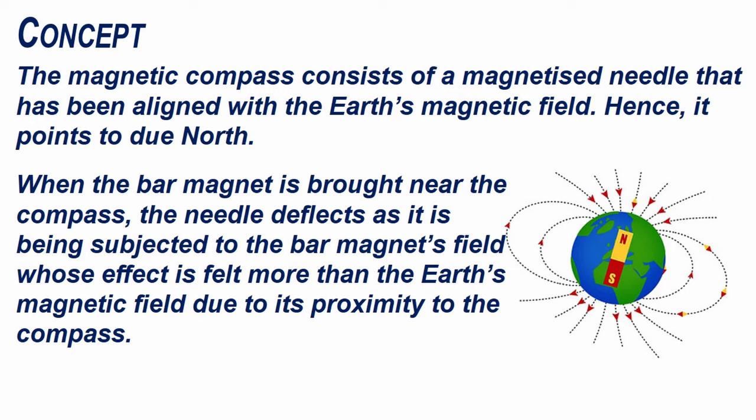The magnetic compass consists of a magnetized needle that has been aligned with the Earth's magnetic field, and hence it points due north. When the bar magnet is brought near the compass, the needle deflects as it is being subjected to the bar magnet's field, whose effect is felt more than the Earth's magnetic field due to its proximity to the compass.